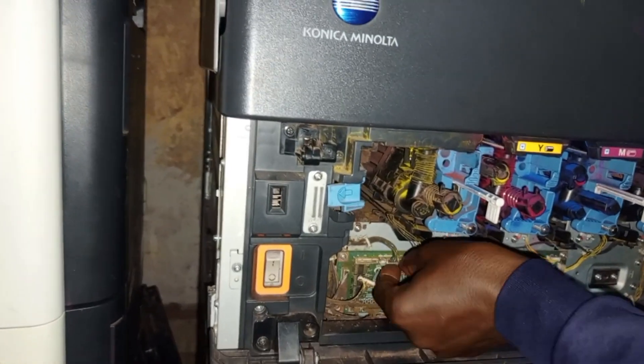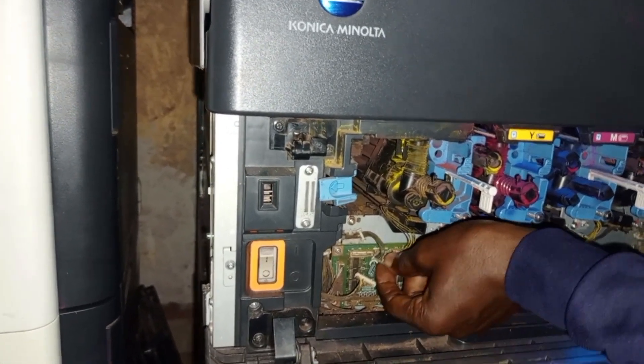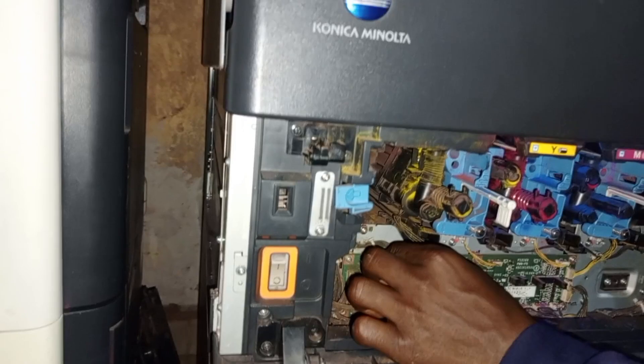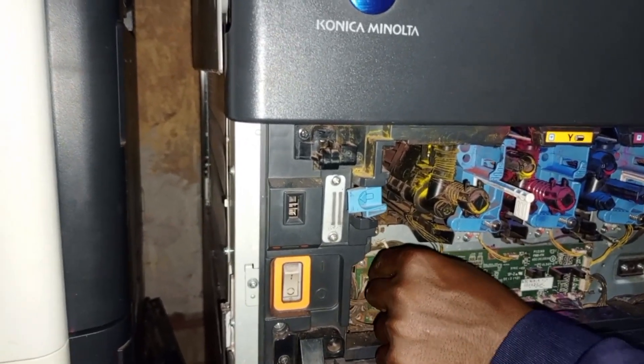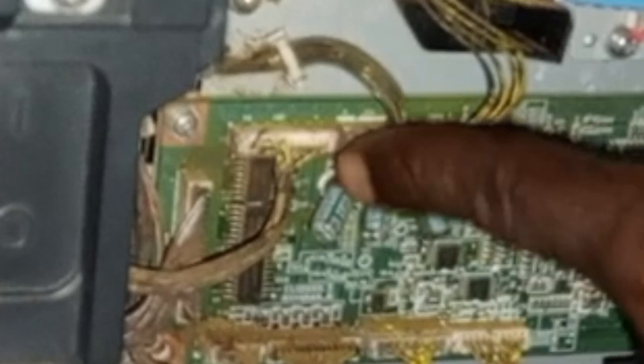Just as I'm doing right now, you fix them back carefully. Make sure you turn off the machine while you are doing all of this. When you are done, put it back and put your waste toner bank back.